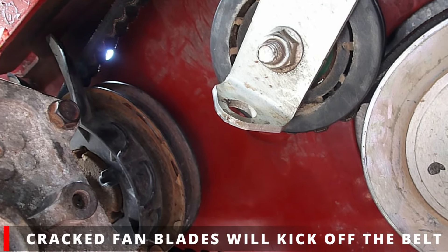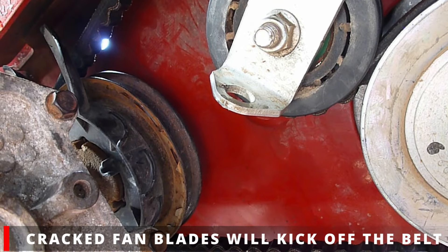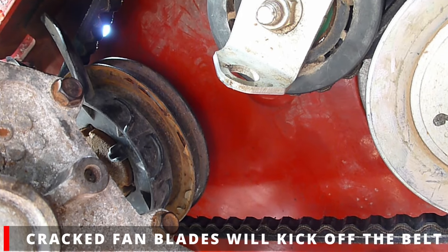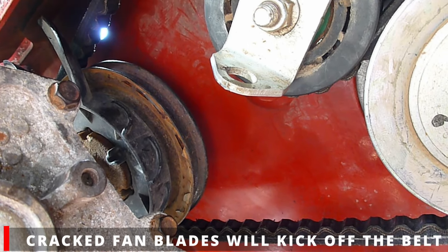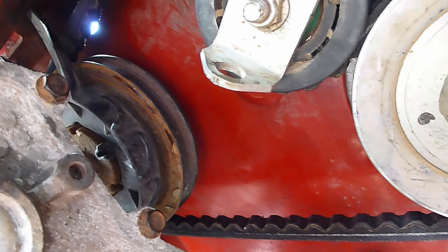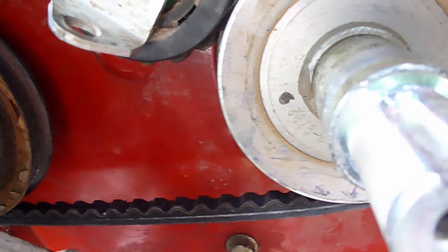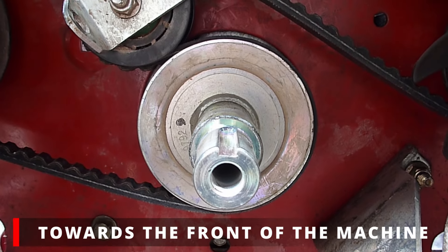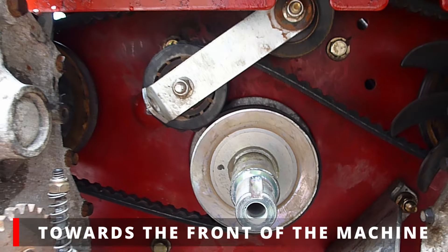You can see this transmission has the cooling fins broken off of the fans in some places — quite a bit on the side. The belt goes around that pulley and returns to the front side, the side that faces the front of the crankshaft pulley.